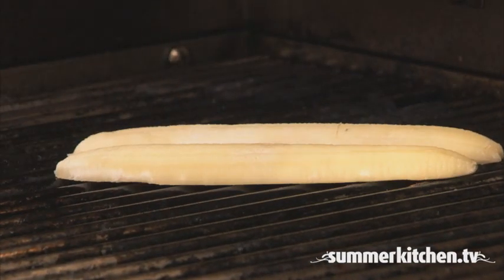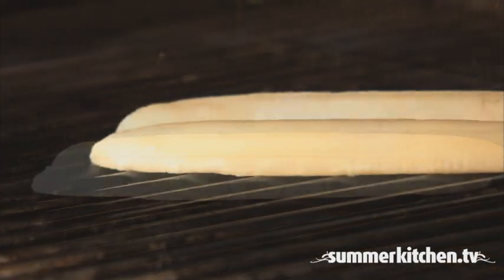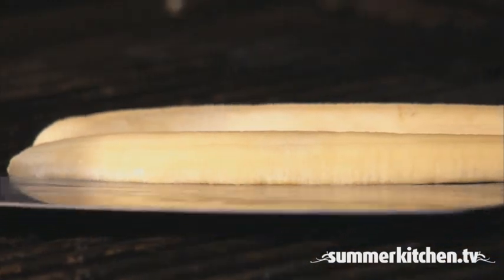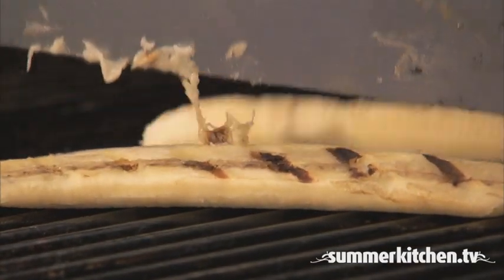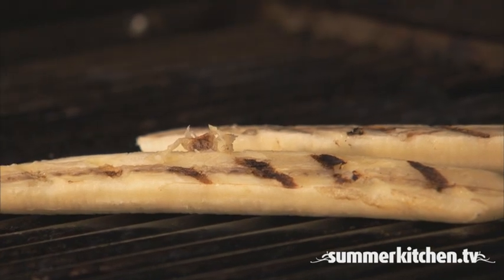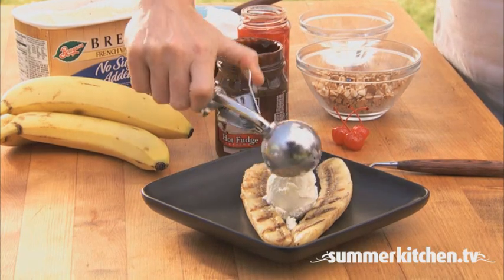Then place them on the grill. Grill each side for about one minute and make sure you flip them carefully. Place two banana halves on each plate and top with your favorite ice cream.